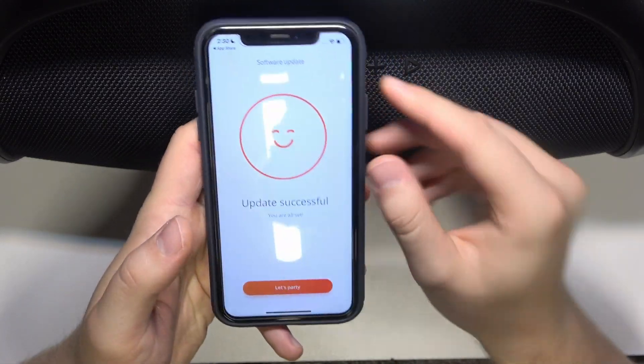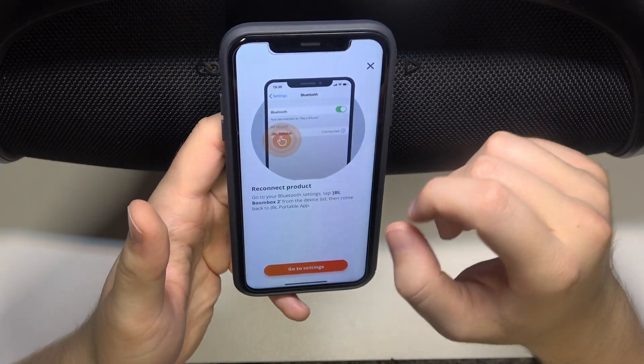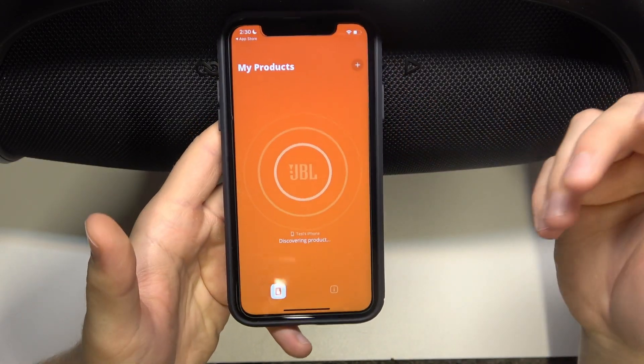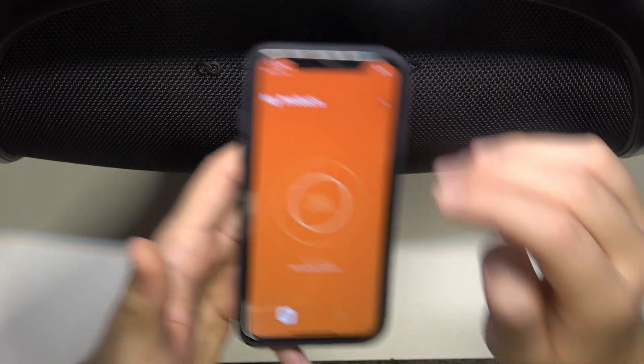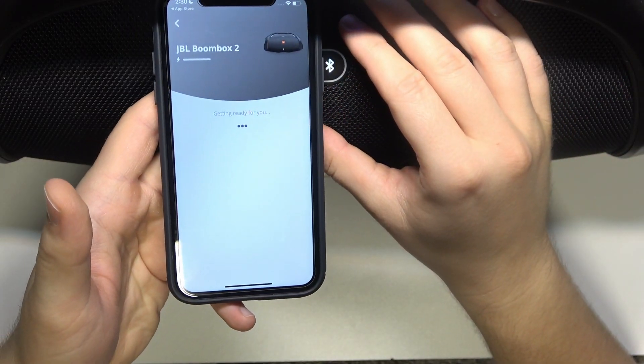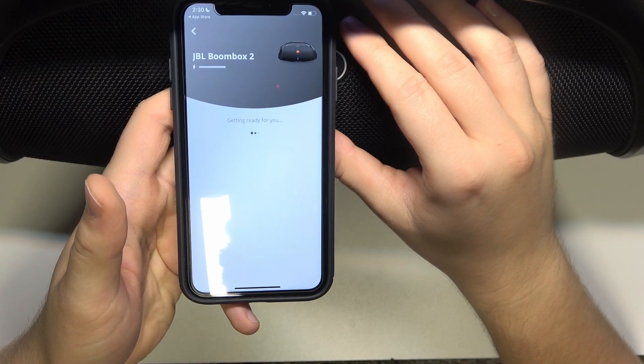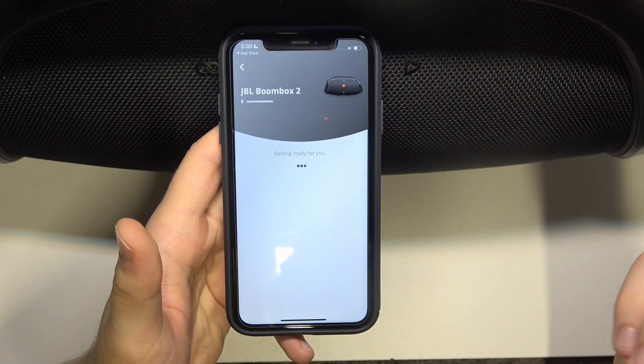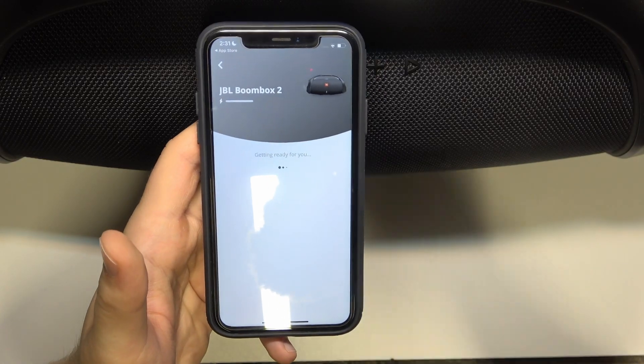When the update is finished, you will have this screen. You can click 'Let's Party' and then reconnect your device. Just wait — it looks like it will be connected automatically. Reconnected.